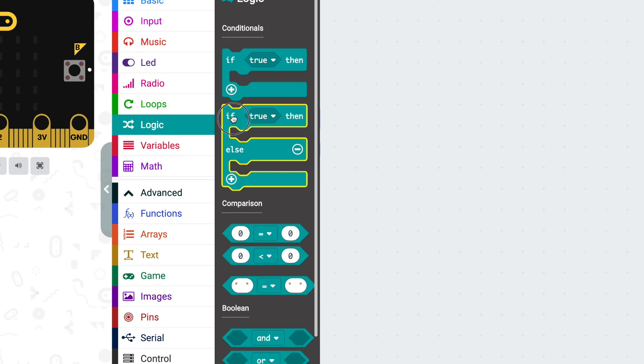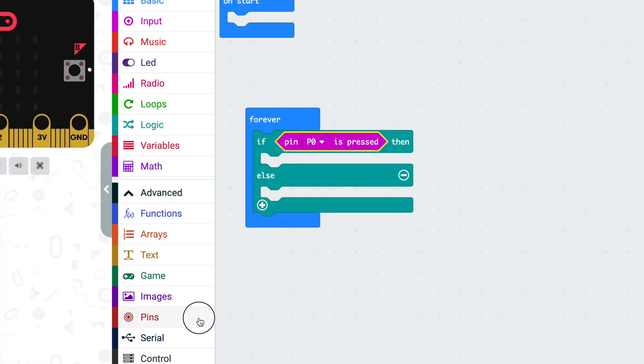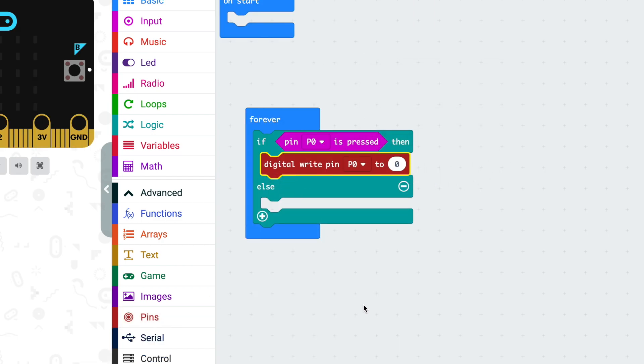Let's write some code. We need to check whether our bath is ready, so grab an if-else block and drop it in forever. Then go into input and find the 'pin zero is pressed' block. This block checks whether there's a connection between pin zero and ground by passing a tiny amount of electricity through it. If there is a connection, the water has completed the circuit and our bath is run, so we want to turn on the buzzer. Go into pins and select digital write pin. Since pin zero is the one we're using to detect the bath level, we can't have our buzzer on the same pin, so let's change this to pin one. Digital write means one or zero — on or off — so change this to a one to turn the buzzer on when the bath is run.